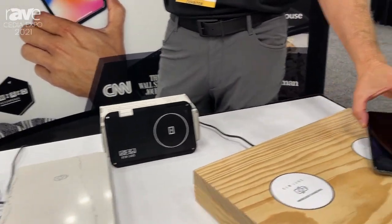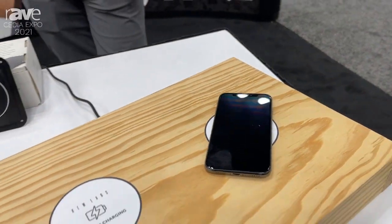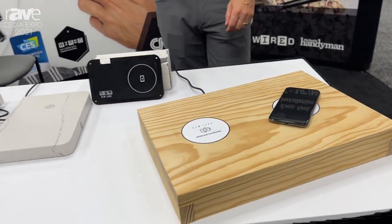Once you put your phone onto the charging surface, it beeps to give you an audio confirmation that you are charging and you have a good charge.